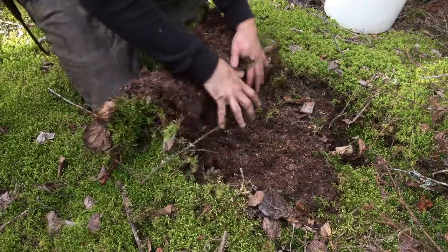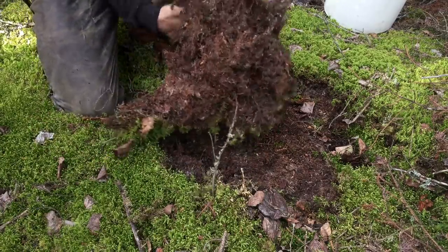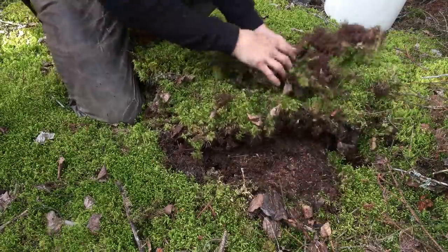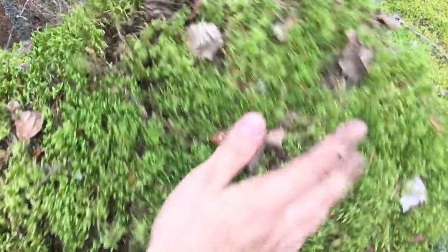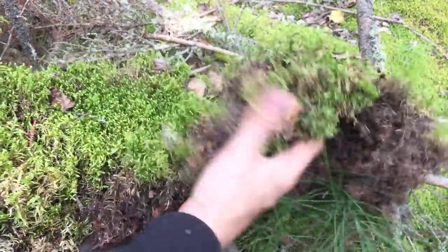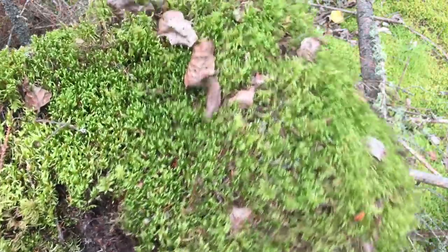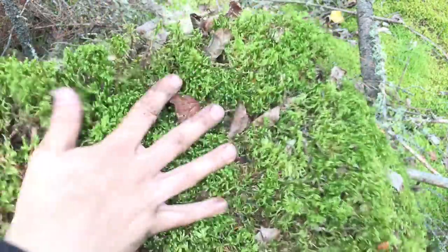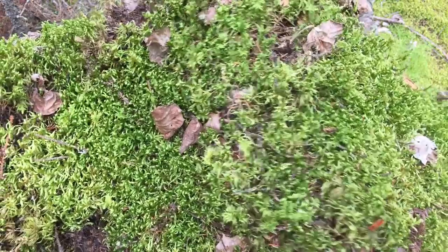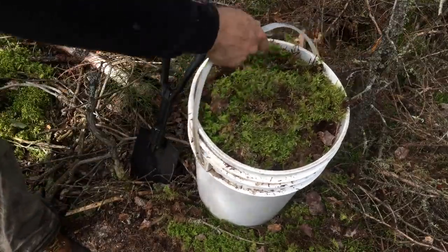The first step to finishing my log home will be chinking the wall logs. For this, I'll use the moss that grows on the forest floor. It's thick, dense moss that should seal up the gaps quite well. I fill my pail to the brim with moss, then head back to my shelter to begin chinking.